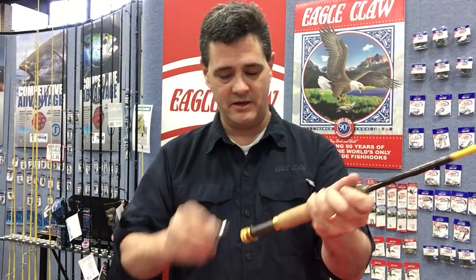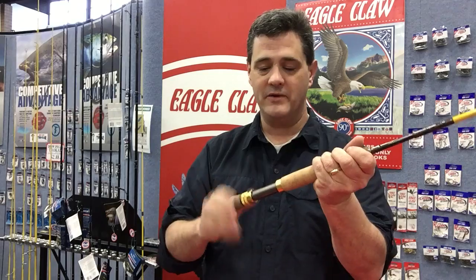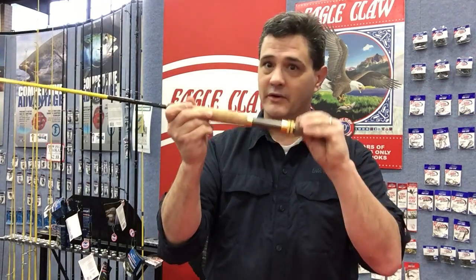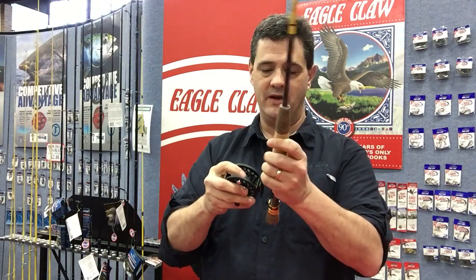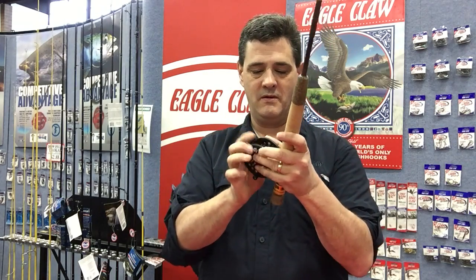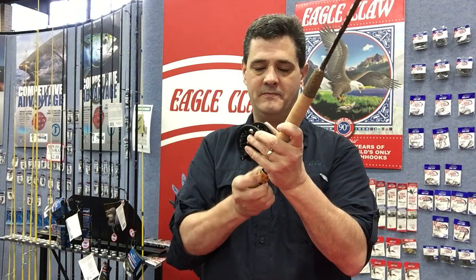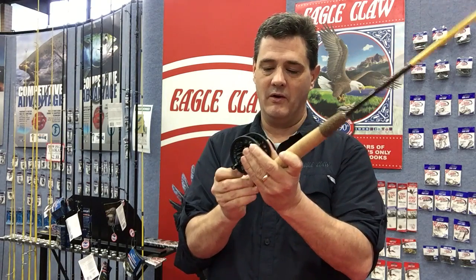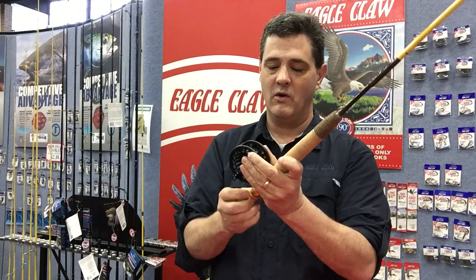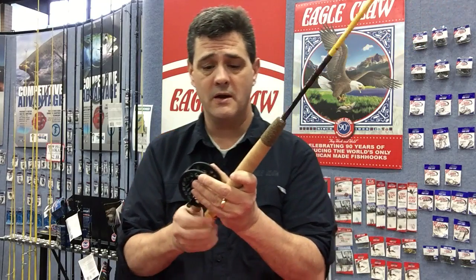What's great about that is, as you travel around, no matter what kind of fishing you want to do, you have it available to you. There's the fly handle — you take an Eagle Claw fly reel, put that on there, and just like that you're ready to go fly fishing or spin fishing. Either one.